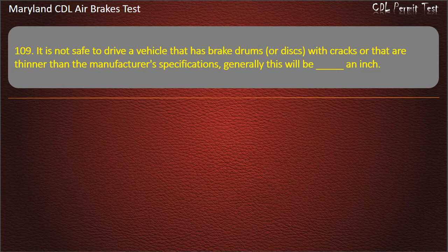Question 109. It is not safe to drive a vehicle that has brake drums or discs with cracks or that are thinner than the manufacturer's specifications — generally this will be: One-half; One-fourth; One-third. Answer: One-half.